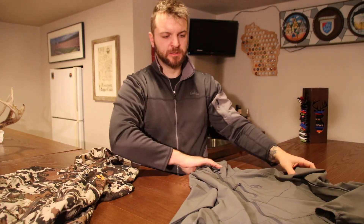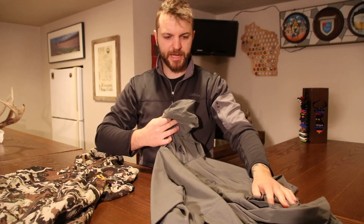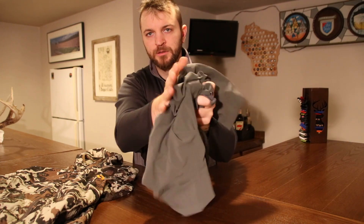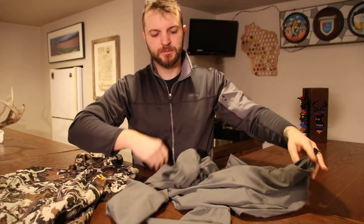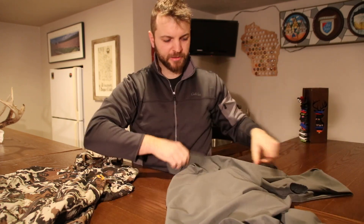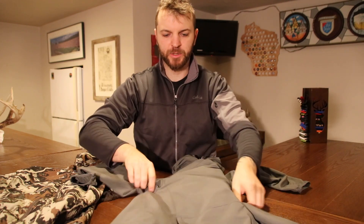At 17 ounces for the First Light, the Specter jacket from Black Ovis comes in at 10 and a half ounces on my scale. It is quite a bit quieter — still not silent, but it's not exactly geared towards that anyway.